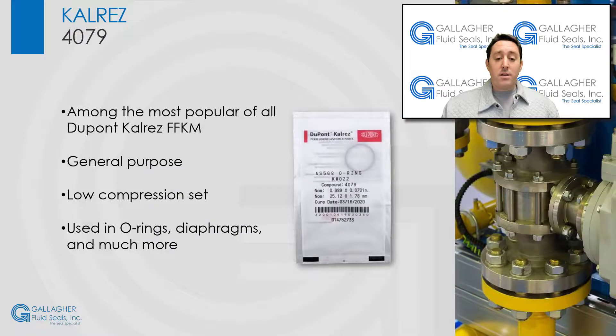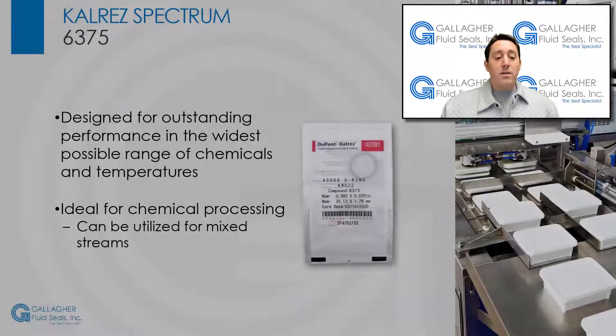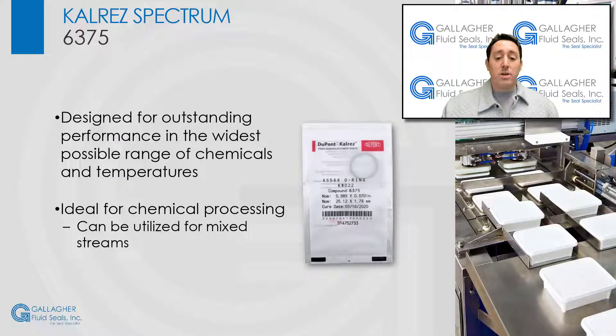Released in the 80s, CalRes 4079 is among the most popular CalRes compounds. 4079 is a general-purpose compound which has low compression-set properties and is used in O-rings, diaphragms, seals, and other parts for the chemical processing and aircraft industries.